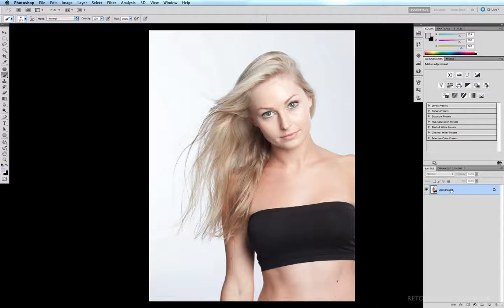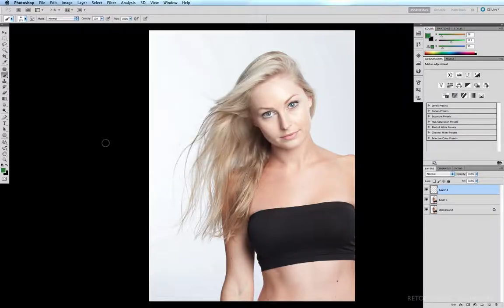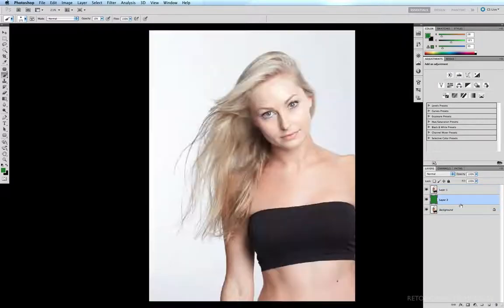The first thing I want to do is duplicate my background, so I hit Command J, then create a new layer on top of that. I want to fill my new layer with a fairly dark color, so I'll click on my foreground color to bring up my color picker. My personal preference has always been a fairly dark gaudy green, so I'll click in the middle of the green spectrum and select a fairly dark green. I'll option-delete to fill my new layer with this dark green and drag this new layer underneath my duplicated layer.